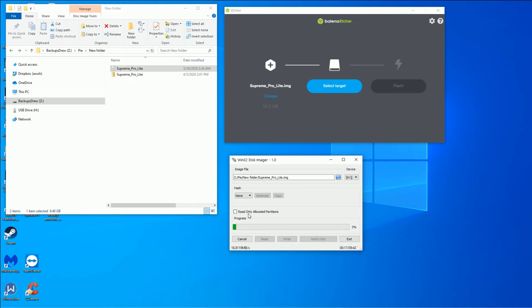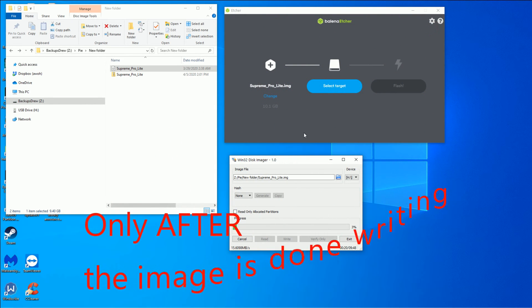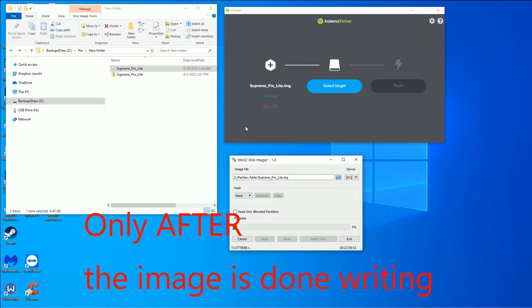At the end of all this, you're going to take your micro SD out of your computer, put it in your Raspberry Pi while it's off, and then turn on your Raspberry Pi.